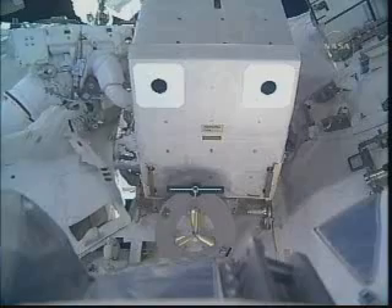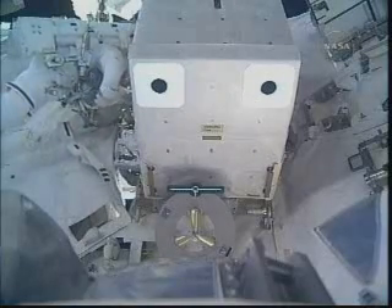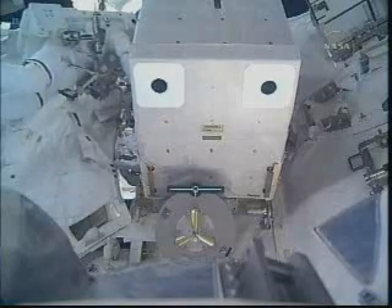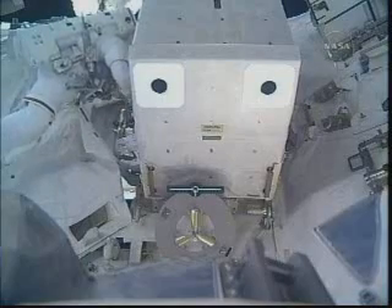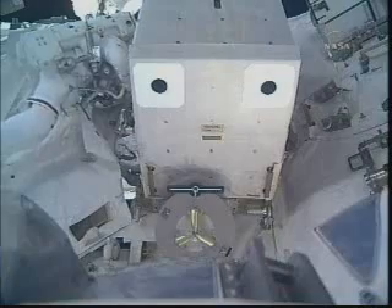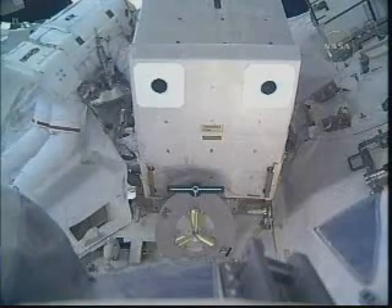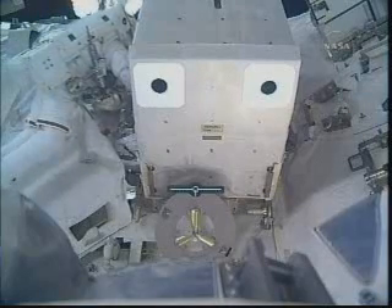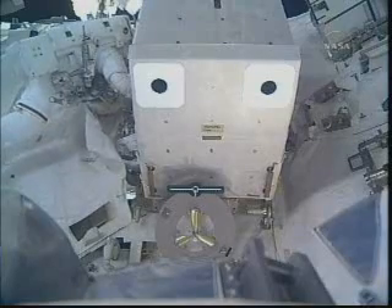Good view of Danny Olivas at the spent ammonia tank assembly. This huge boxy object is 57 inches in length, 80 inches wide, 45 inches high. This spent tank weighs almost 1,300 pounds. It will be removed and grappled by the Canadarm2 and held in place for the next day and a half until the new ammonia tank assembly is installed in its place during the second spacewalk Thursday by Olivas and Krista Fugelsang.